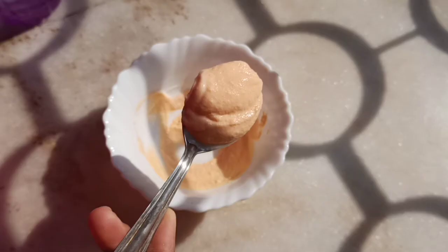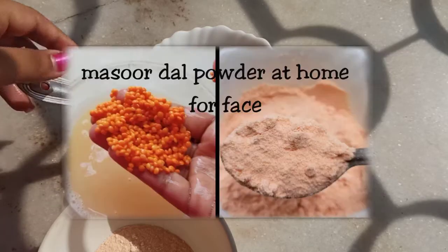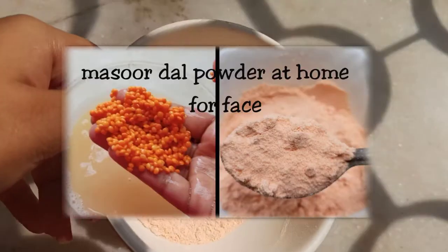Namaste everyone and welcome back to my channel. How are you all? I hope all of you are doing well. Today's video is a bit late, but yes, it's a festive season. It's Christmas tomorrow. Merry Christmas to all of you, and Happy New Year in advance. If you are new to my channel, you are watching Rabi's Fashions and I'm Swana Ali. Please do subscribe to my channel and click on the bell icon for the latest uploads.